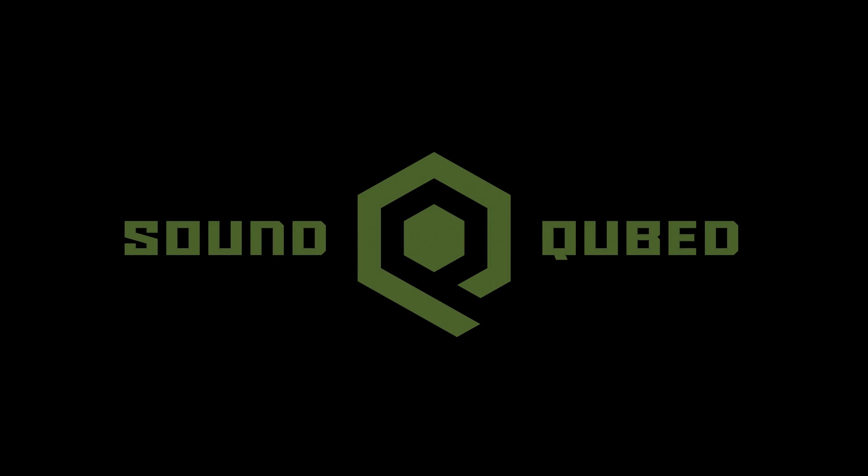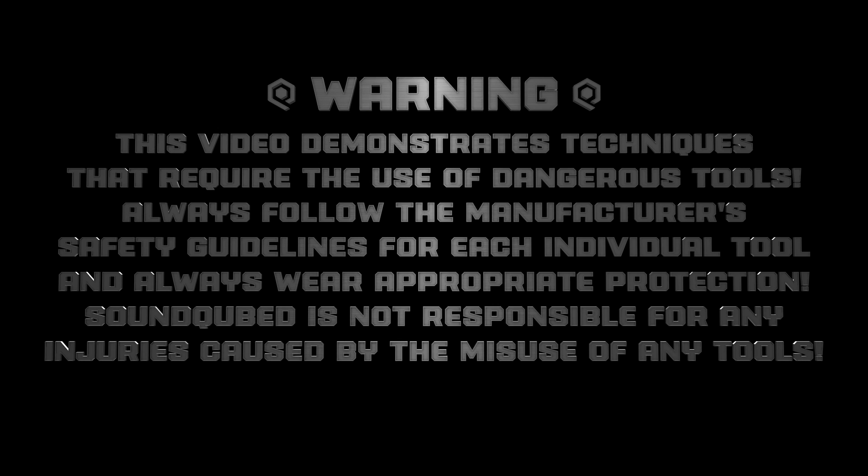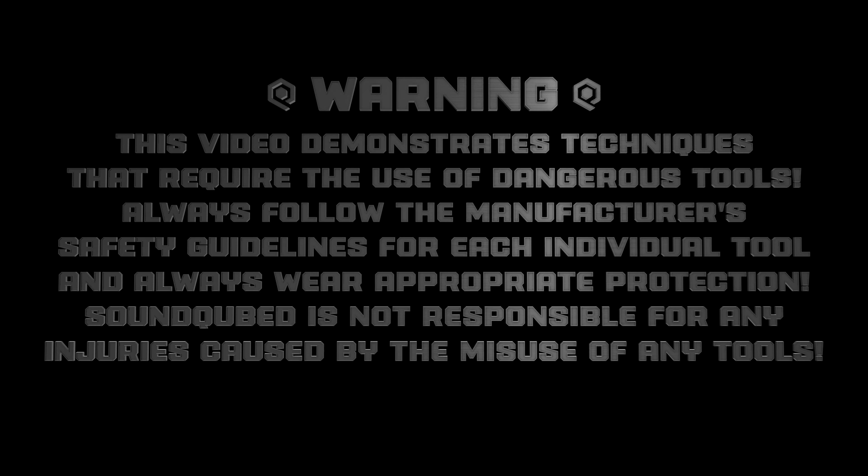SoundCubed. WARNING! This video demonstrates techniques that require the use of dangerous tools. Always follow the manufacturer's safety guidelines for each individual tool, and always wear appropriate protection. SoundCubed is not responsible for any injuries caused by the misuse of any tools.